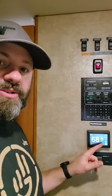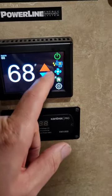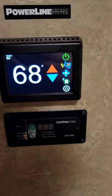Continuing with upgrades we've made to our Winnebago that we might not have shared before is our EasyTouch thermostat. What we like about this thermostat is that it's Wi-Fi enabled and also Bluetooth enabled.